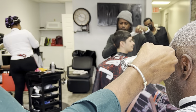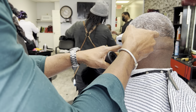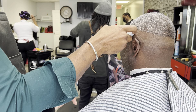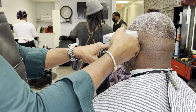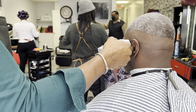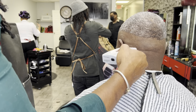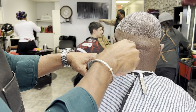Then I go in with my Andis liner to make sure I get that clean bald fade. I'm taking my time to remove all those stubborn gray hairs that are poking out from the skin. Being a barber, you want to make sure you're consistent and humble — those are two of the most important rules I learned inside the barbershop.